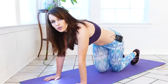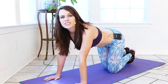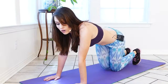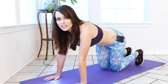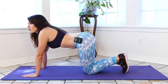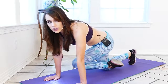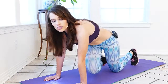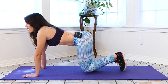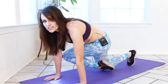Just remember, you cannot spot reduce. We can tone these muscles in these areas, but you cannot just burn fat in a specific area. Doing a bunch of crunches is not gonna just burn fat in your belly area. You need to exercise, eat right to reduce your fat percentage, and exercise and strengthen to tone your muscles. All the crunches in the world are not gonna burn off all that body fat — it takes hard work. But toning and strengthening muscle is a great way to get there faster, because every bit of muscle you build burns more calories when you're at rest. Just remember that you can't spot reduce by doing exercises for a specific area.